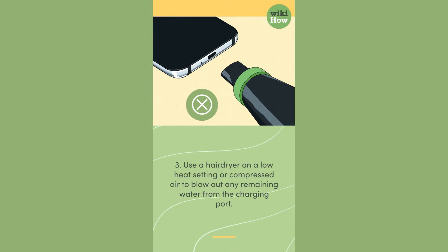3. Use a hair dryer on a low heat setting or compressed air to blow out any remaining water from the charging port.